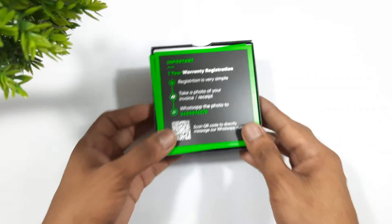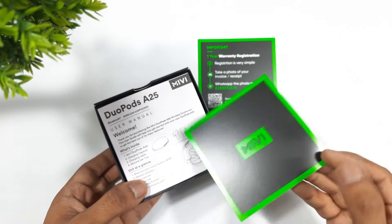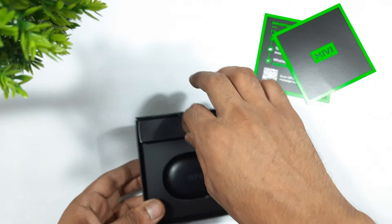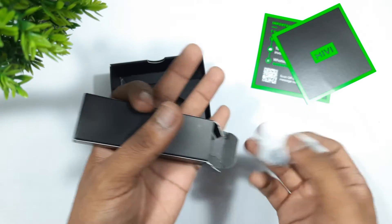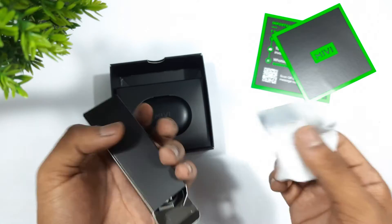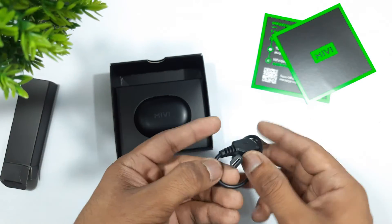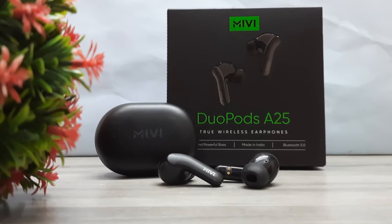Inside we can see three green colored cards — a warranty card, an invitation card, and a user manual. There's also a small box which contains two silicone ear tips, a USB charging cable, and finally the Miwi DuoPorts 825 earbuds themselves.